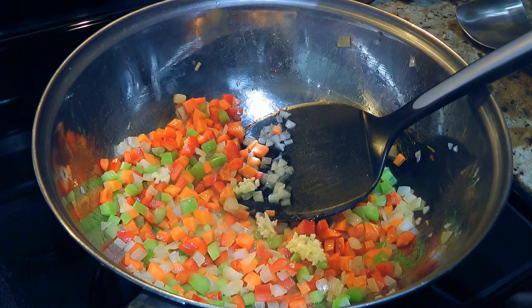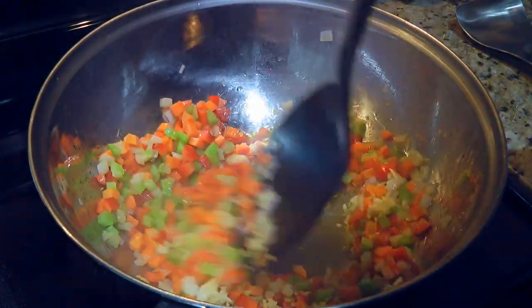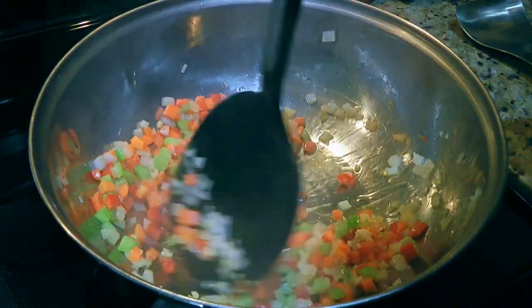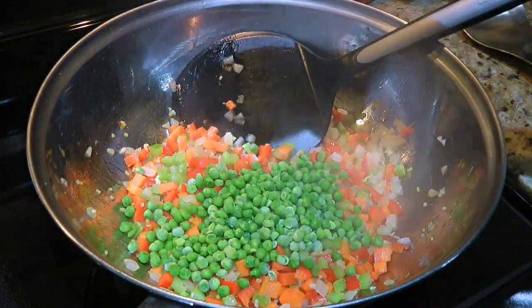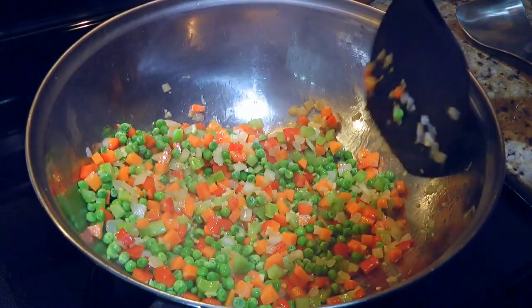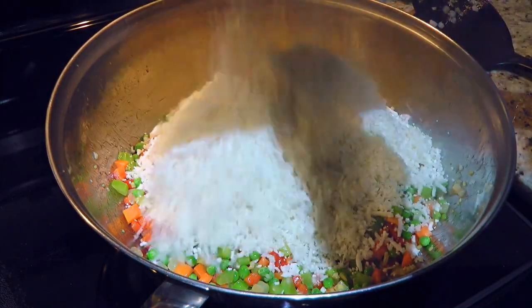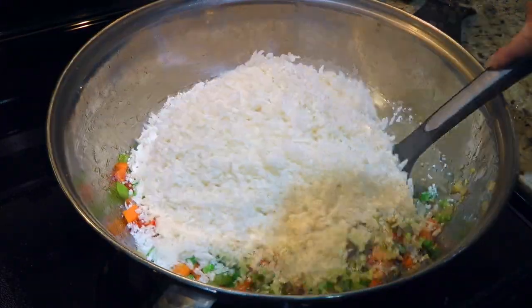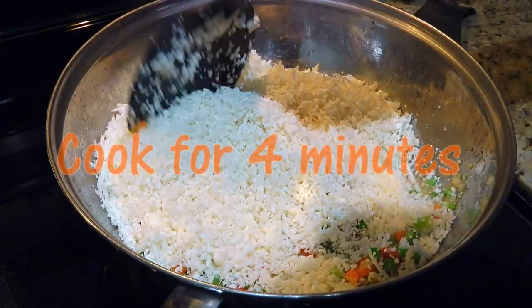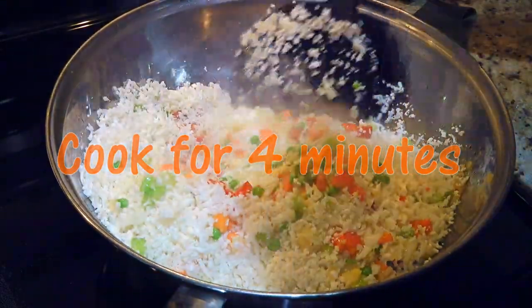To this, we'll add pressed garlic and minced ginger. We'll sauté for just 30 seconds before adding the peas that are slightly thawed out and toss them into the mixture. Now the star of the show — we'll add the cauliflower rice and combine with the rest of the ingredients. We'll cook for 4 minutes, tossing constantly.